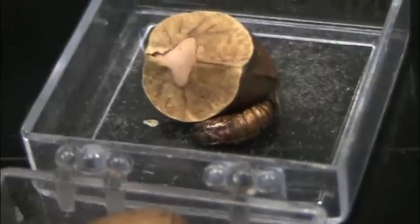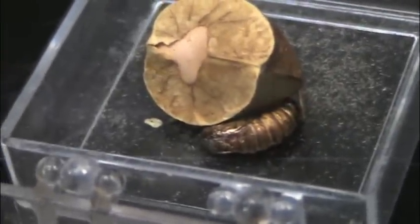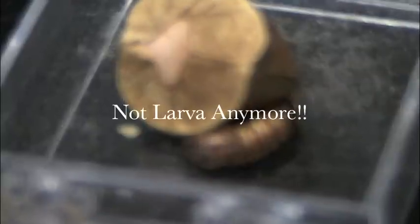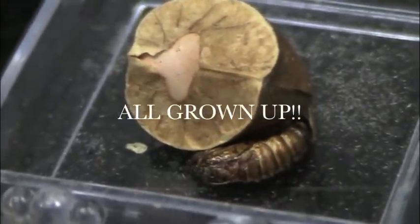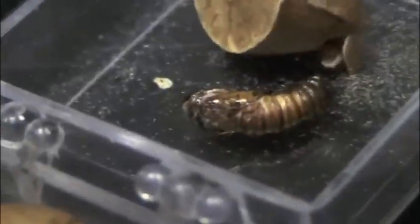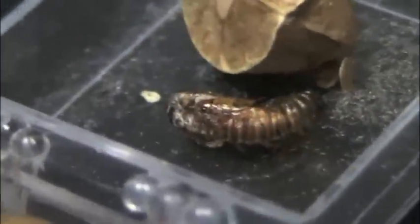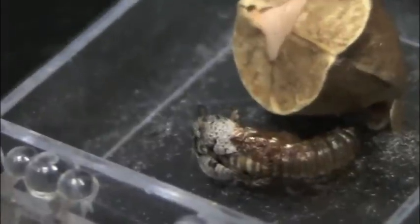Well guess what, our little larva — our little Mexican jumping bean, we'll call it a dude — has come out of his Mexican jumping bean. He's officially out. Oh my goodness, this is live. Oh my god, this is live!